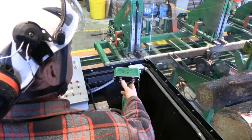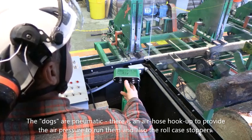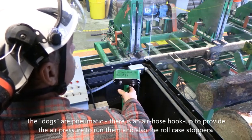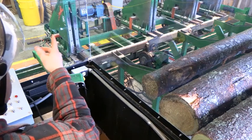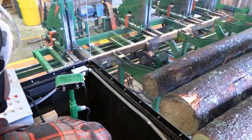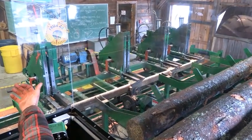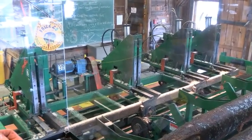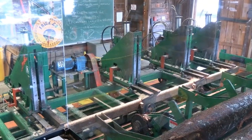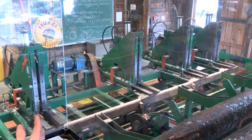We've got thumb controls for our dogs — we can go in and out and up and down — which are what clamps the log into place when we're milling it. We've also got on the carriage the ability to move it forward and back to pre-select a dimension on our sawing scale. Roughly we're at 17 inches from the head blocks of the carriage to the blade. If we want to take lumber off, we have to calculate the thickness of the blade — the kerf of the saw, which is approximately a quarter of an inch. So if we want to take a one-inch board, we would bring it down to 15 and three-quarters, make the pass, and we'd end up with a quarter inch of sawdust and a one-inch board.